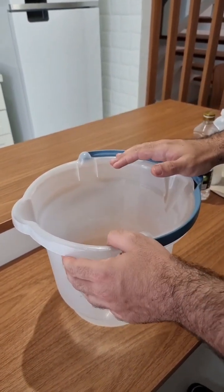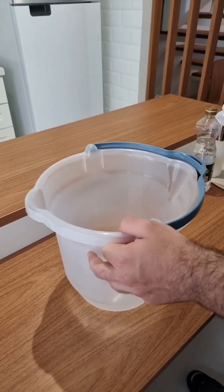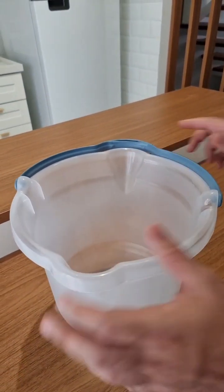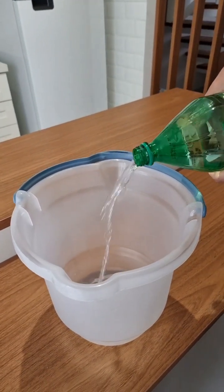You're not gonna use any kind of poison, and the ingredients for this recipe I'm pretty sure you have at home. So the first thing you're gonna need is a bucket — please make this recipe in a bucket. Add 8 cups of water, just regular room temperature water.